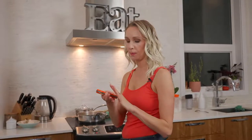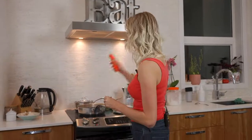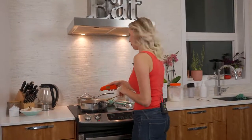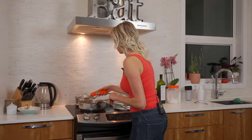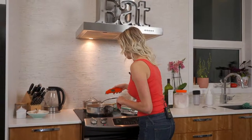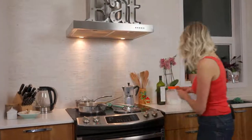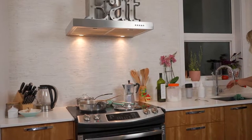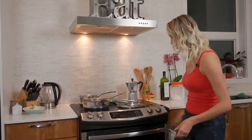This is the only thermometer you will ever need in your life — it is accurate within one to two degrees and it is an instant read. The second I stick it in the chicken it's going to read it for me. And oh, look at this — 180°F! Heck yes. Who knew? As if we're going to be waiting on this rice.